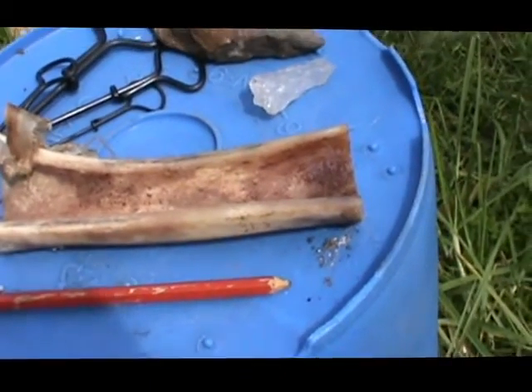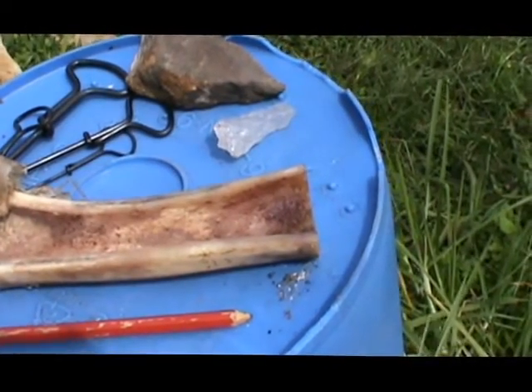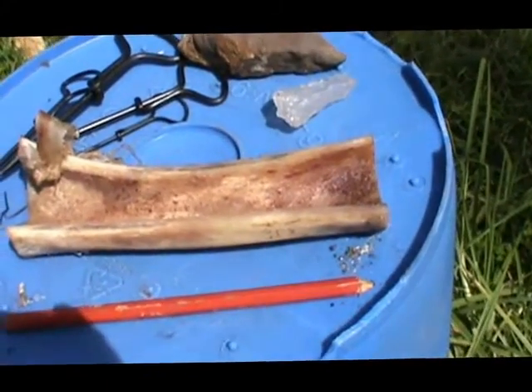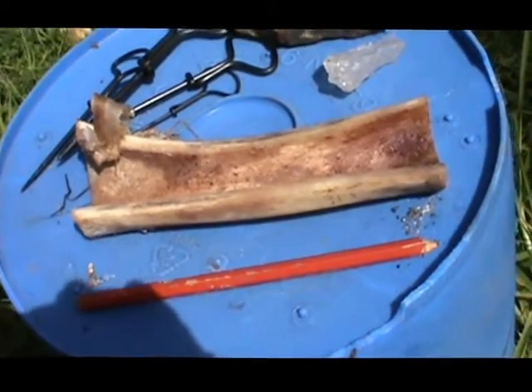The first bone I used was about two years old, and on one piece of it these rings or growth lines had actually separated. It was quite noticeable even though the separation was quite small, so that can cause you some problems too.